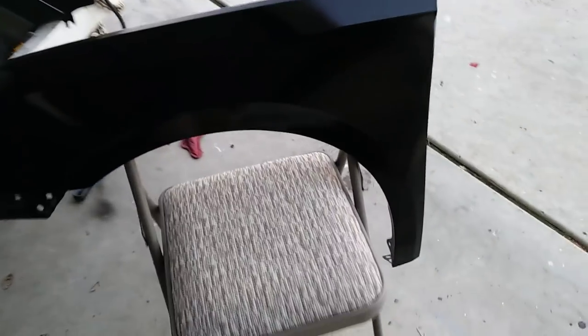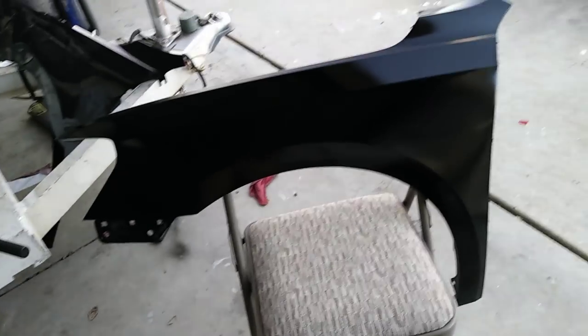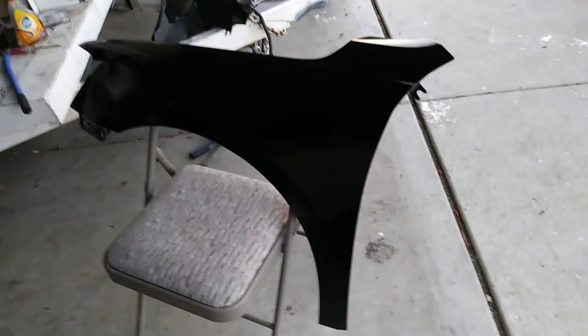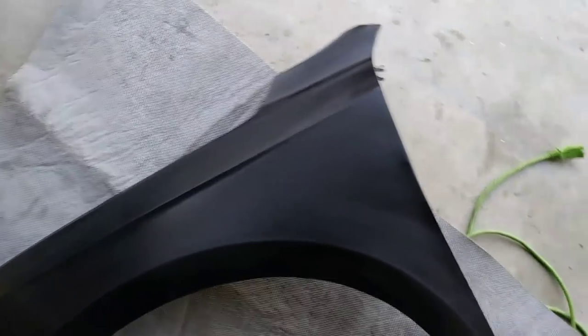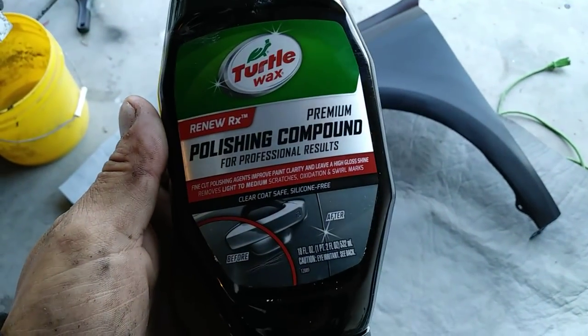Okay guys, the fender is dry. I'm going to wet sand it pretty quick and then try to polish it to see how it looks. If I don't like it, I'm just going to redo it again. Hopefully everything comes out okay. I don't know if you guys can see — it's a bit dull. It's wet sanded. Now I'm going to apply the polishing compound.